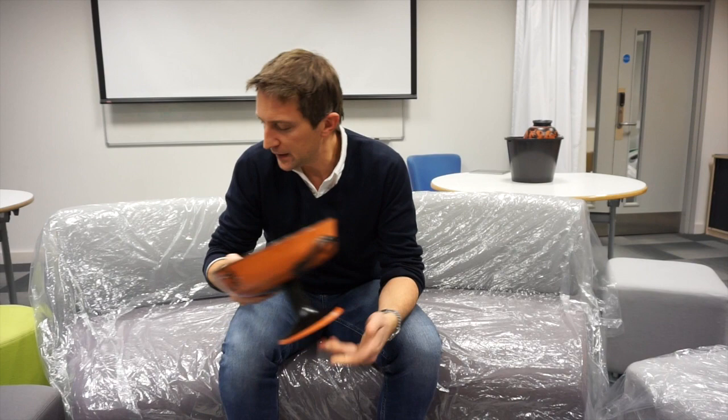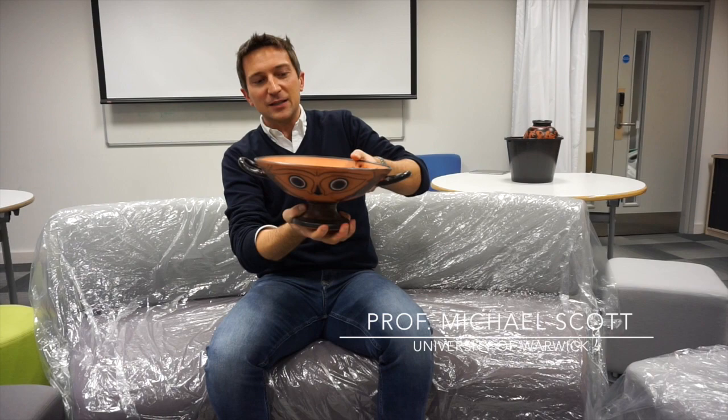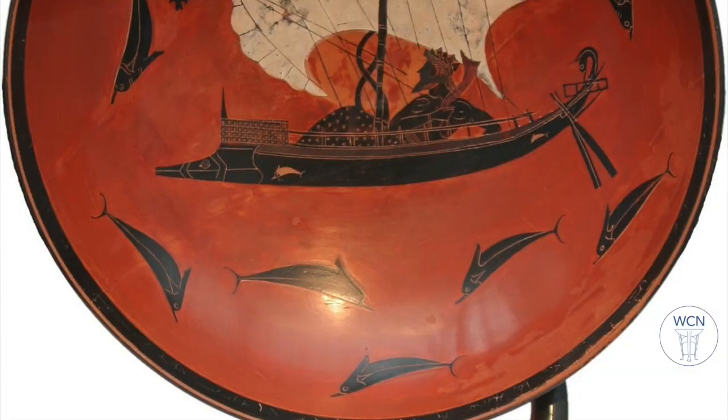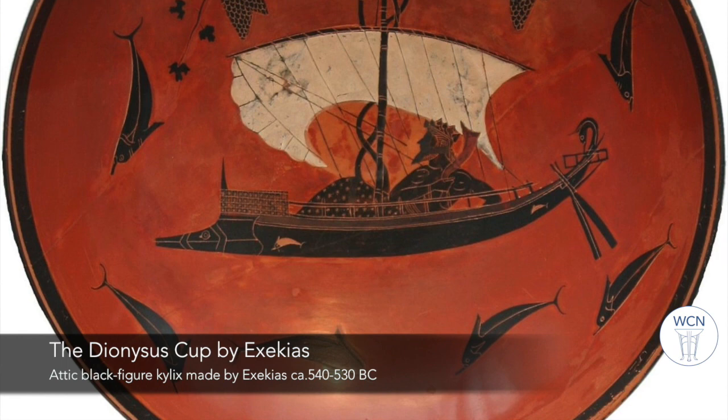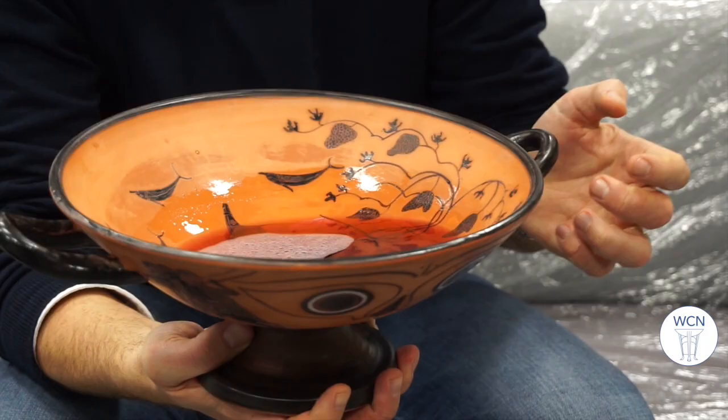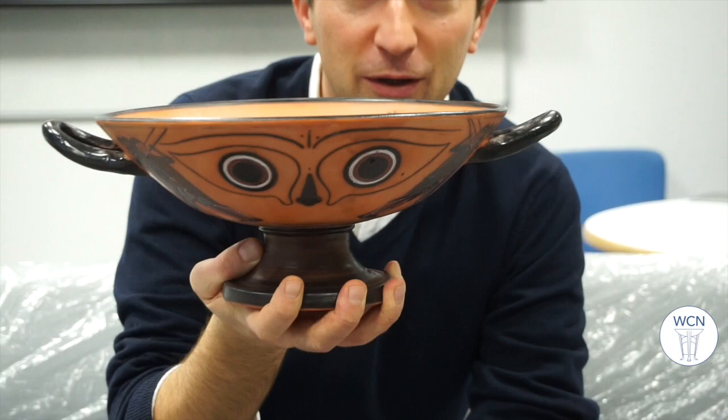We get to the weird and wonderful images that were on these things, and for that I'm going to take a second Greek kylix replica that we've had made here, used with the students. This one is a personal favourite — you'll recognise it if I show you the image on the inside: that famous one by Exekias with Dionysus in his ship at the centre, with dolphins all around him and vines growing out of the top. But first, what have we got on the outside of this vessel?